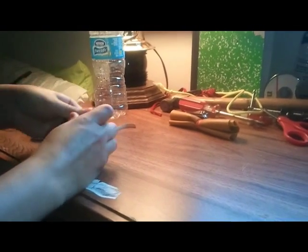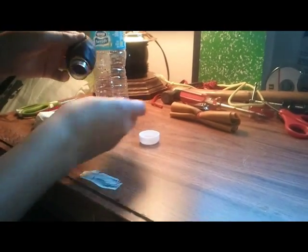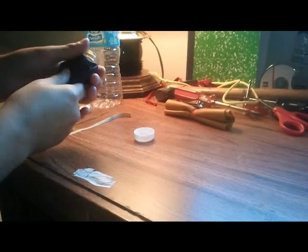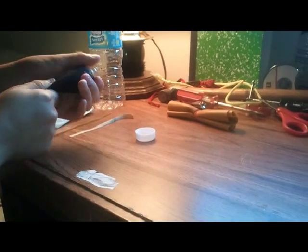I'll show you how to make this — not an airsoft gun exactly, it's just like a BB gun or whatever. It's a balloon that shoots little BBs and I put the cap on so the BBs don't get lost.